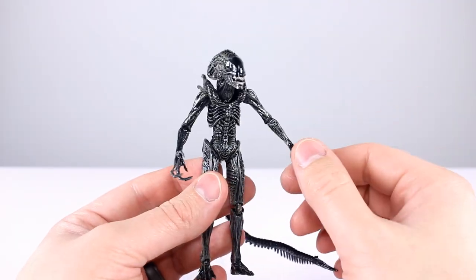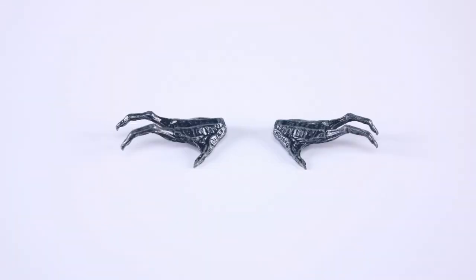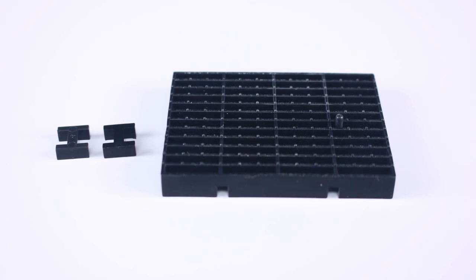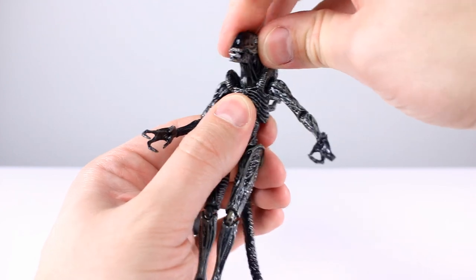For accessories we have the two grippy hands that come in the package, two wide open hands, and then a display stand with clips. Nothing extra going on there — that's it. Five out of ten for accessories.